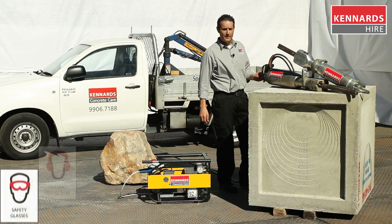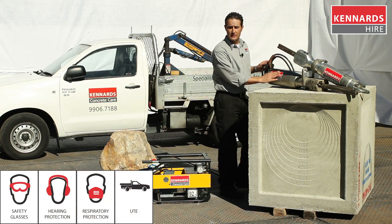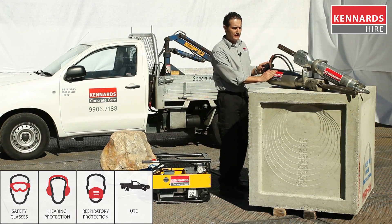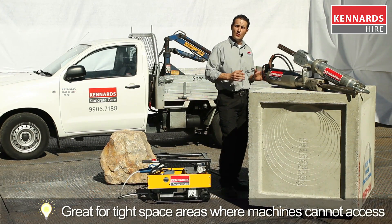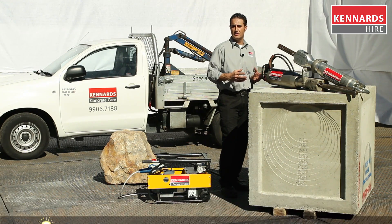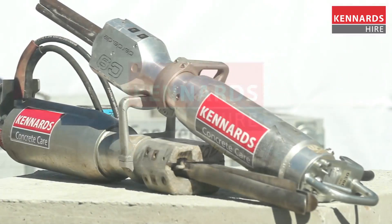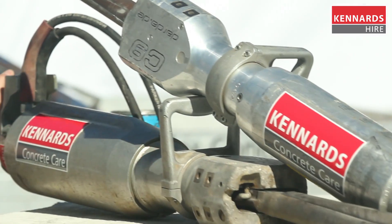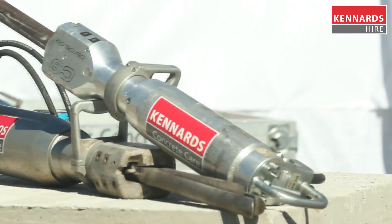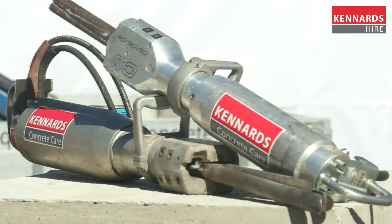Today I'm going to talk about the concrete care splitters. We carry two in our range, and they are commonly used for splitting concrete or rock in confined spaces, or where you need to do it in a silent demolition fashion. Silent demolition refers to minimal noise where alternatives such as jackhammers or larger machinery are not suitable, or where vibrations and noise reduction are critical.